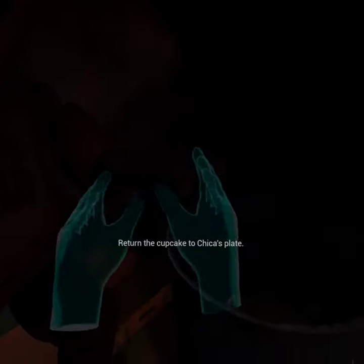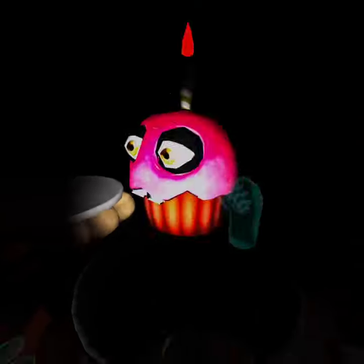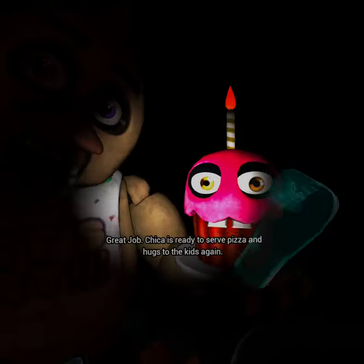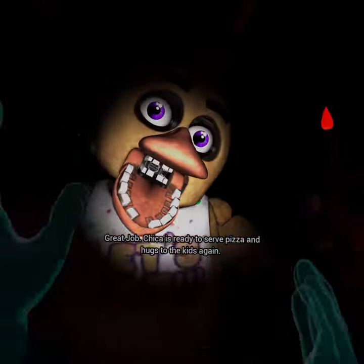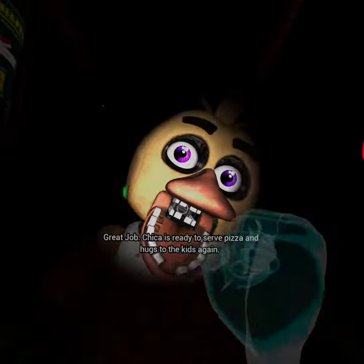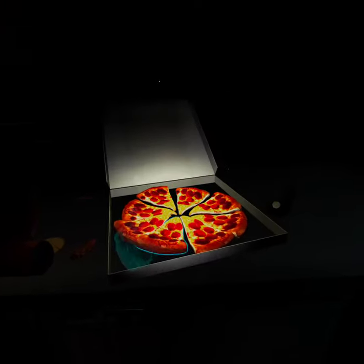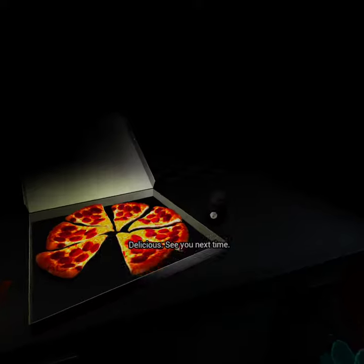Return the cupcake to Chica's plate. Great job. Chica is ready to serve pizza and hugs to the kids again. Take a complimentary slice of pizza for a job well done. Delicious. See you next time.